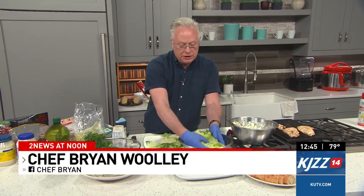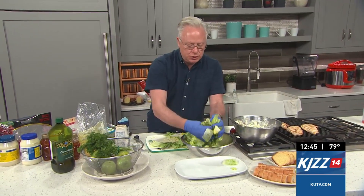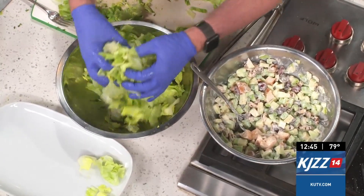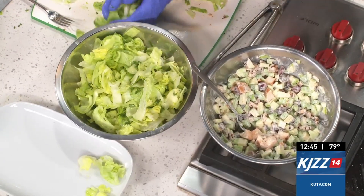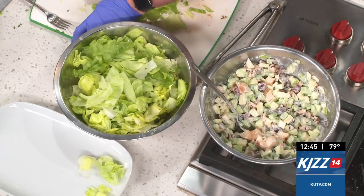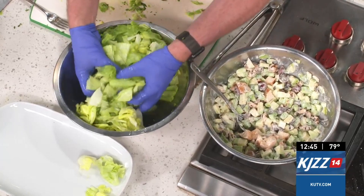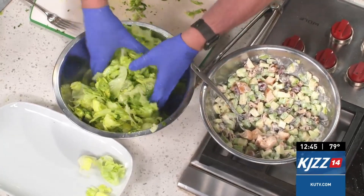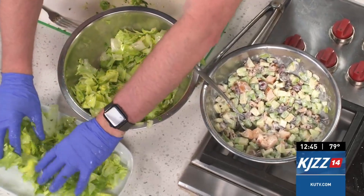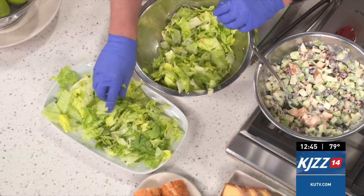The lemon vinaigrette is just equal parts of fresh lemon juice and olive oil. Then I chopped up some fresh herbs — some basil and parsley in there. It's so good. I added a little salt and pepper and I'm just mixing it up, and that's why I have the gloves on. The best mixers in the kitchen are our God-given mixers — our hands. Just mix that in, toss that.